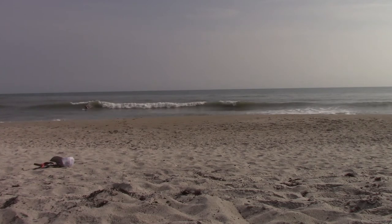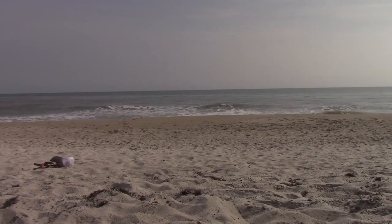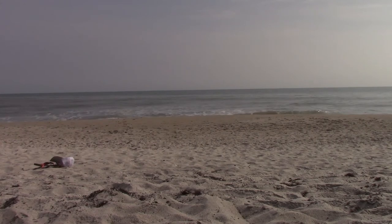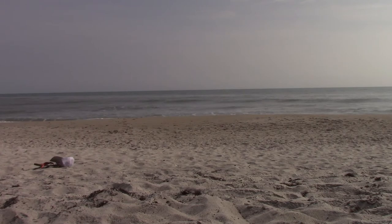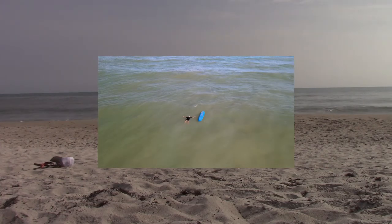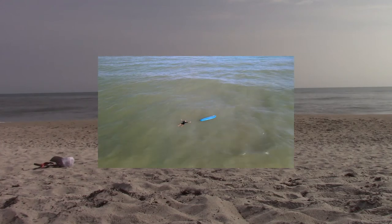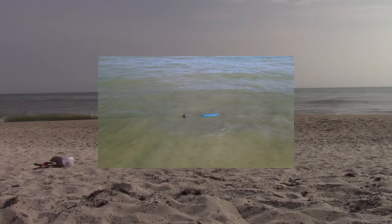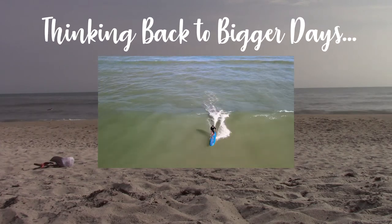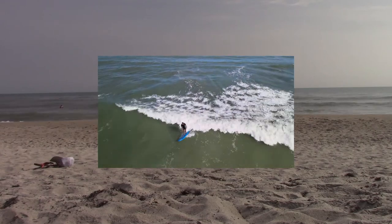Soft top surfboards have recently become much more popular due to the excellent work of Jamie O'Brien and Ben Gravey, both of whom clearly understand the deeper implications of soft top surfing — from Jamie O'Brien surfing gigantic Pipeline on one, to Ben Gravey surfing standing river waves or tiny little refracto surf inside a bay in New Jersey. These little novelties and moments, after a long time of surfing and becoming somewhat jaded, reignite the passion in the experience itself. It's like there's a whole area of the picture that was right there in front of you the whole time but you never saw it.